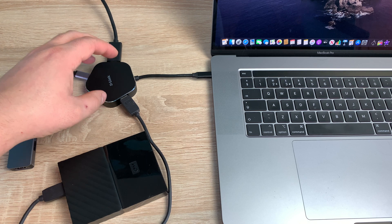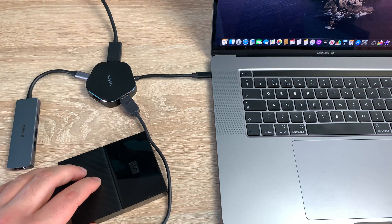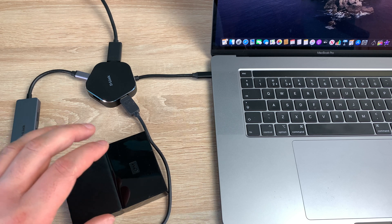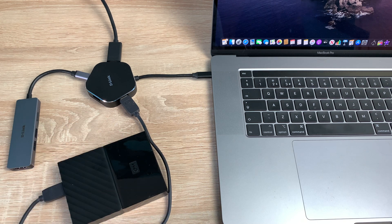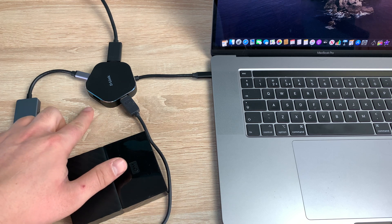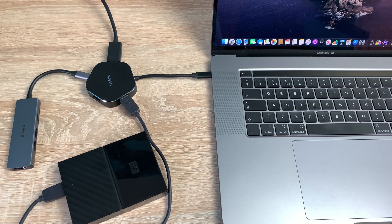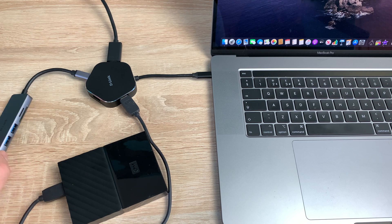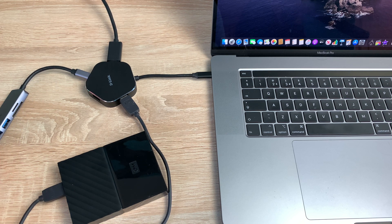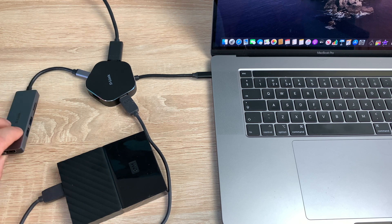On one side we've got a USB 3.0 going to a four-terabyte Western Digital hard drive, which has all my YouTube data on it — really helpful for Final Cut Pro, adding new film clips and ideas. There's also a free USB 3.0 where we could add another hard drive or charge another device, or copy files from an Android device when creating a new video. On the USB-C port I've introduced the other D-Link option — the 5-in-1 hub which has an SD card reader, two USBs, micro and standard SD card slots, and another HDMI output.